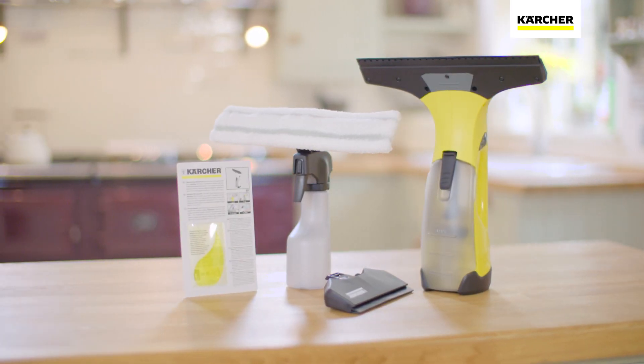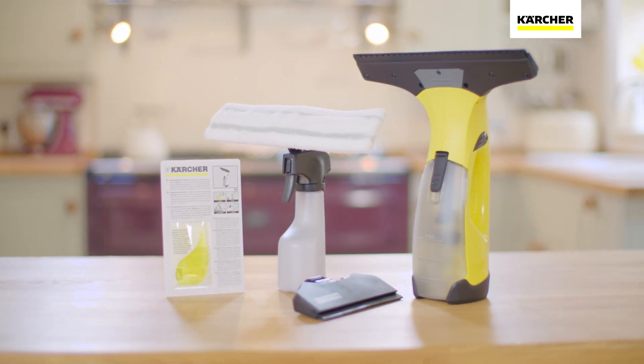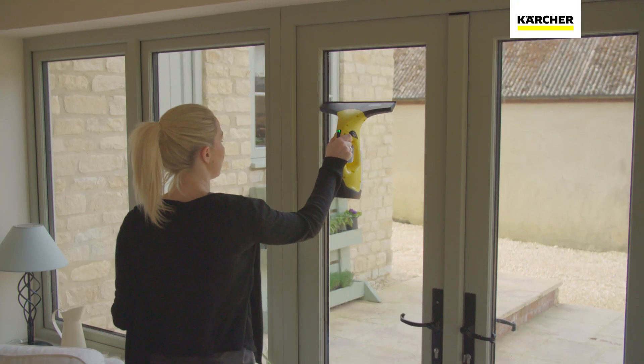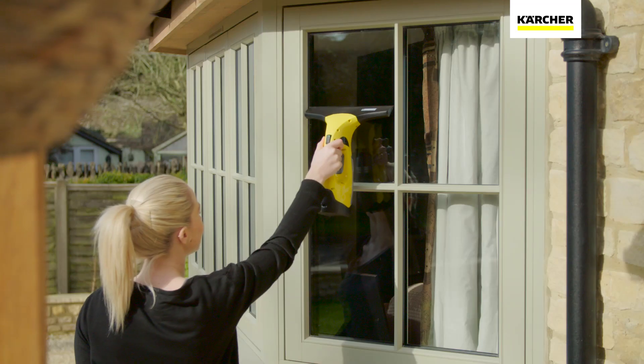The Karcher WV2 Premium Window Vac makes window cleaning simple and quick. Ready to use straight out of the box, the WV2 Premium includes everything you need to effortlessly remove unwanted dirt from windows, leaving them streak-free and sparkling.